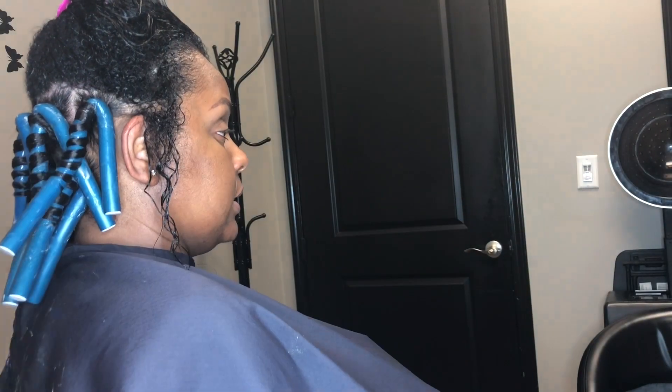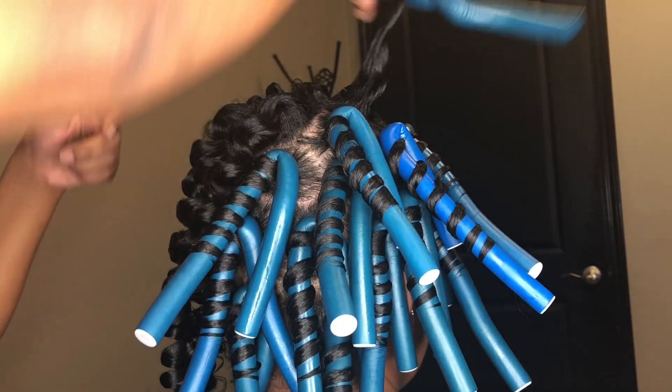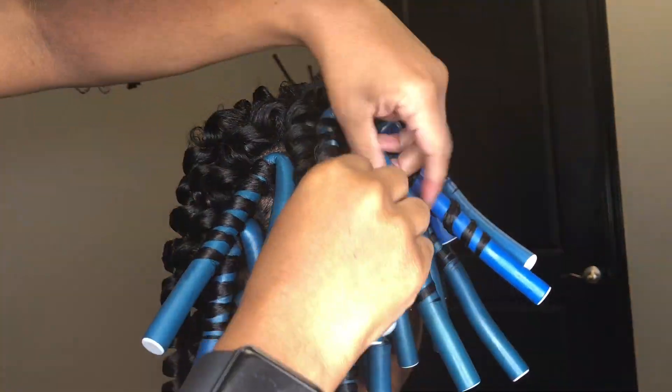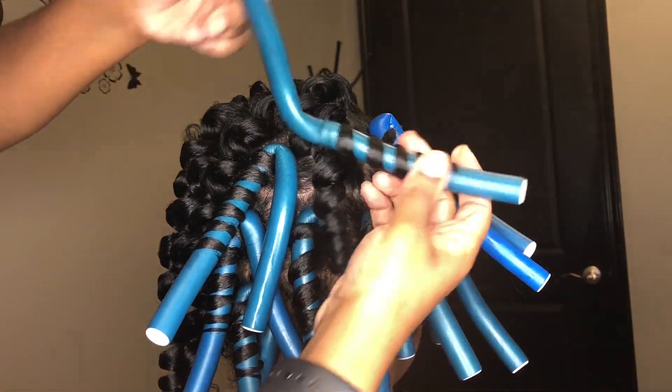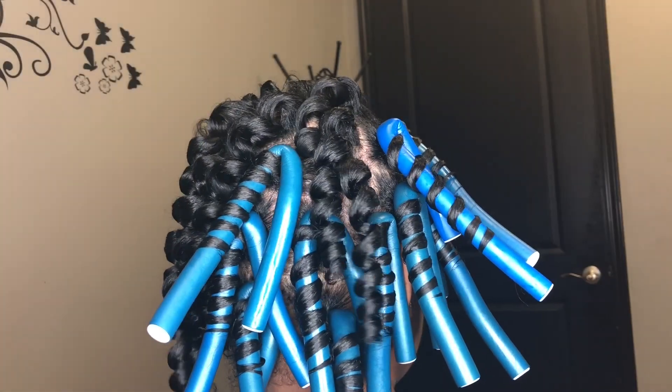I get a lot of questions about how does the hair stay. It stays with the foam — the foam helps the hair adhere to the rod.